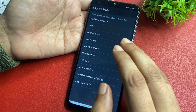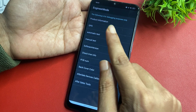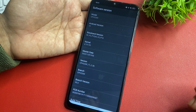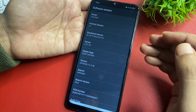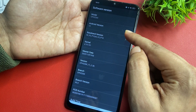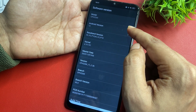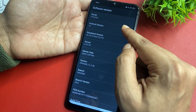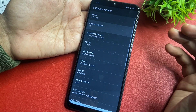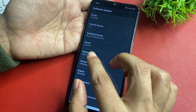Now go to the option 'Software Version' — you can see it is showing at the fifth number. Click there, and you will get lots of options. Go with the 'Android Version' option. You can see my phone's Android version is showing as Android 12. Simply click on the Android version word 12 times: one, two, three, four, five, six, seven, eight, nine, ten, eleven, twelve. The first process is now completed.